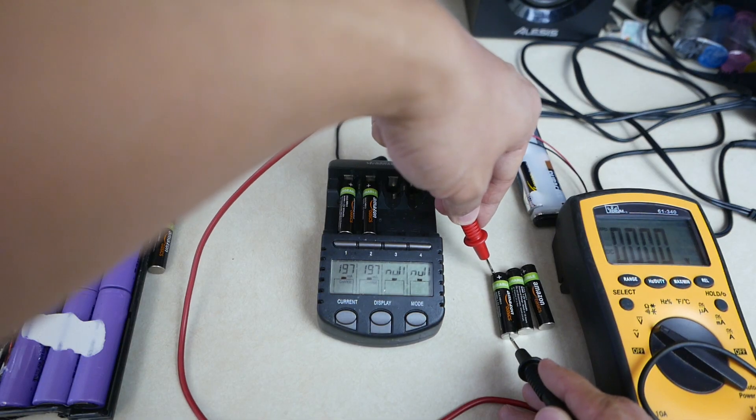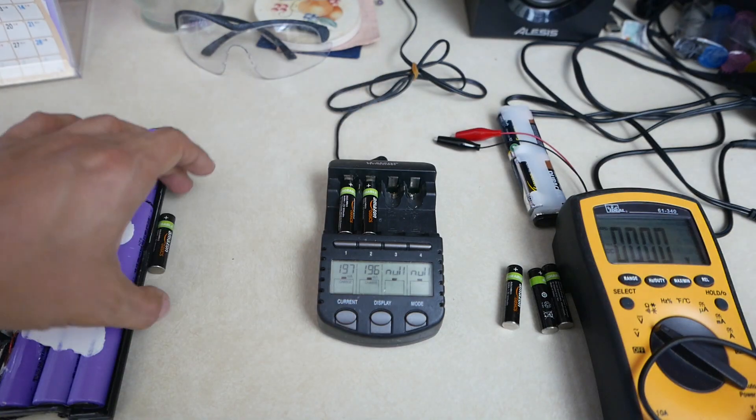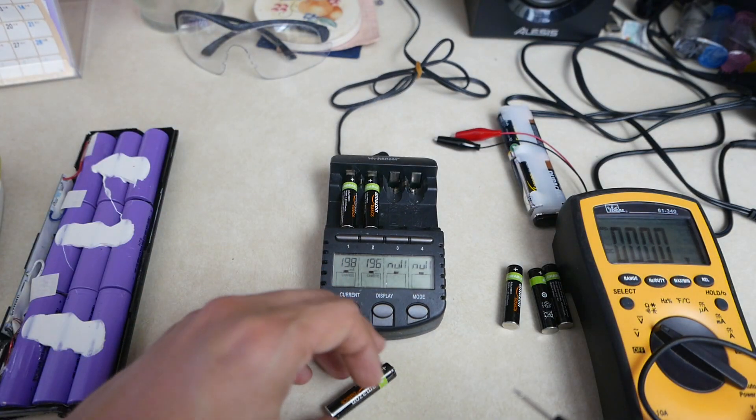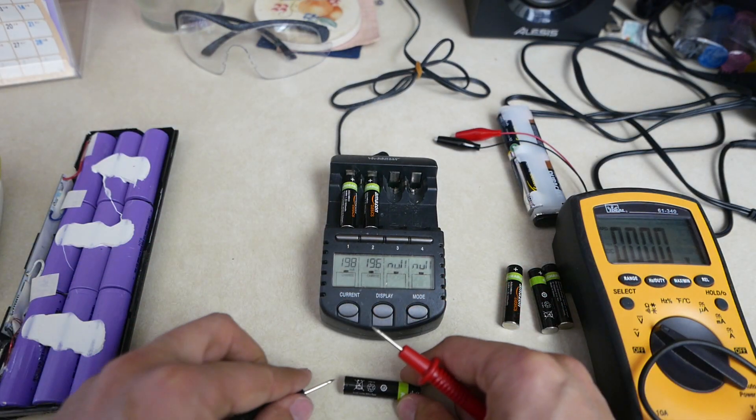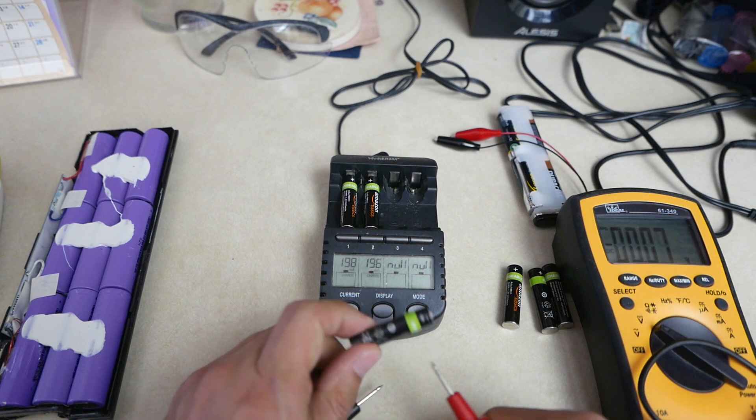Because they have no voltage, my charger will not charge them. A healthy battery, even though it's been sitting out, still has 1.3 volts — at least enough that I can still charge it.